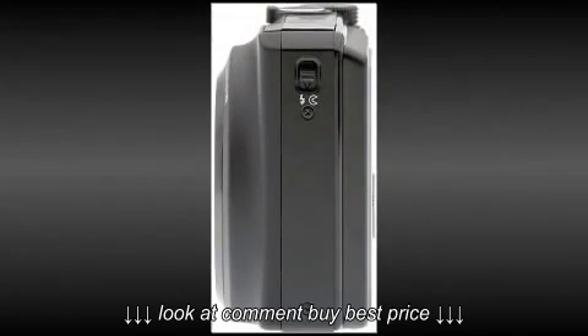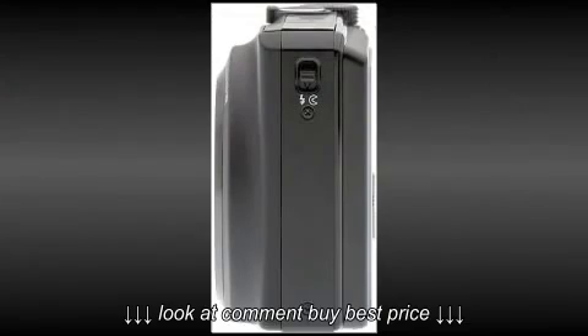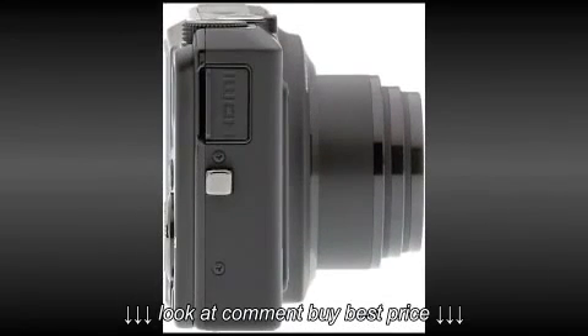We were very impressed that such a competent camera could be put in such a tiny frame and indeed weigh so little. It weighs just 214 grams. Another outstanding feature we found was its low-light capability.